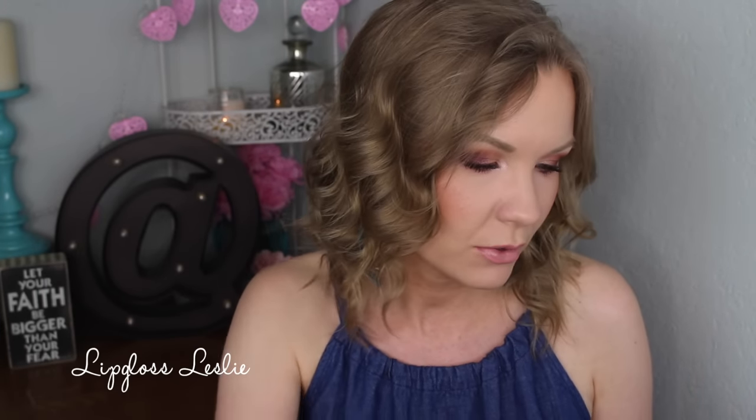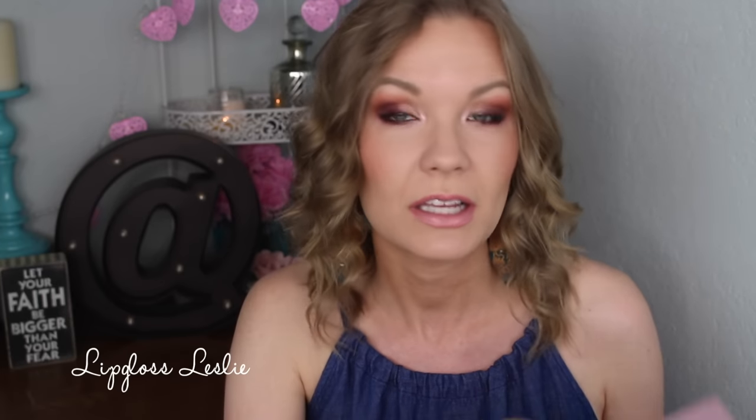This palette retails for $42. I bought mine from the Anastasia Beverly Hills website, but you can also get it from Sephora. You get 14 eyeshadows, 0.7 grams each or 0.02 ounces. The palette has a felty material exterior - really cute but gets dirty quickly, which isn't my preference. You do get a plastic sleeve to protect the shadows, a double-sided brush that feels sturdy and soft, and a mirror on top.